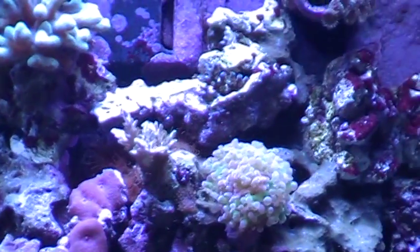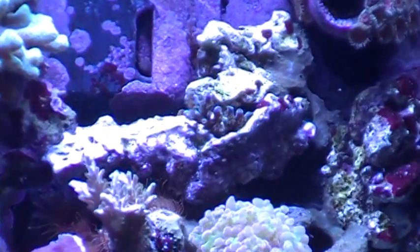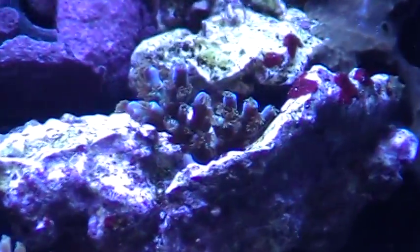Right up here — I forget exactly what it is. I don't think we're going to get a good picture of it.